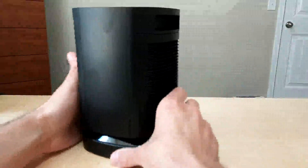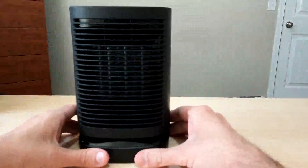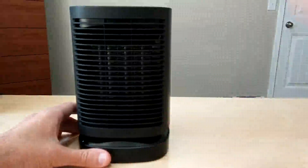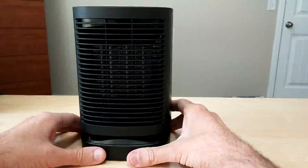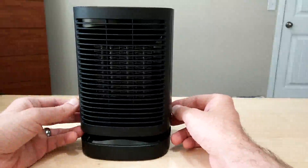It's been working great. Like I said, it puts out a lot of heat. So if you're looking for a nice, small, quiet, compact space heater, this is one I would definitely recommend taking a look at. I hope you guys enjoyed the video and it answered some questions you had about the product. Have a great day.